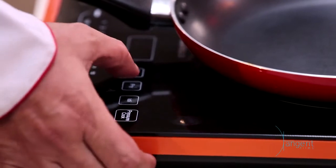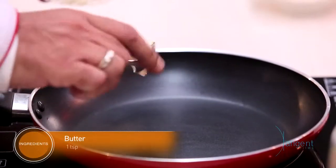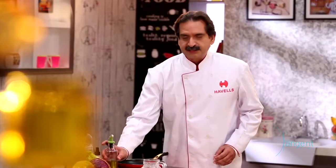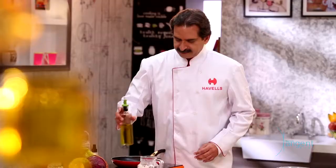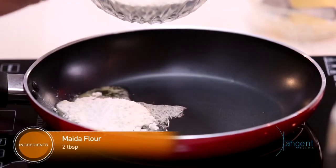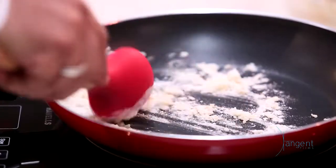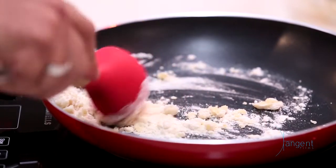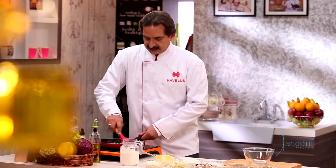Let's switch on the induction cooker on fry mode. Now I am going to prepare white sauce for this. We need to add butter, and now we add some olive oil. Now we are adding maida and we will roast it a little bit. We should add butter in a small quantity because people are very calorie conscious, so we have added both oil and butter.